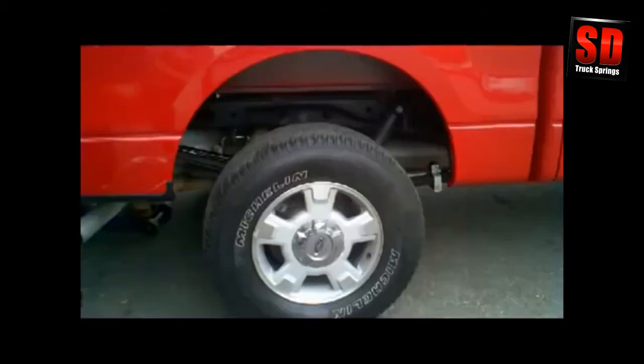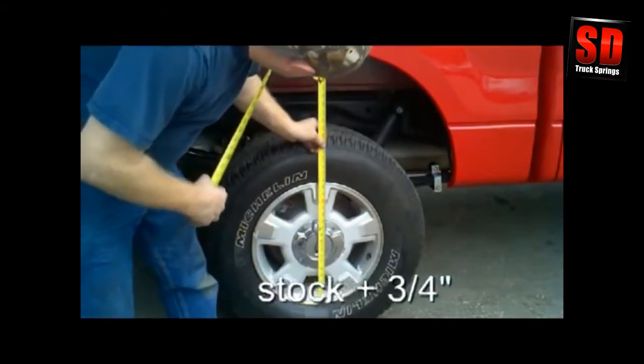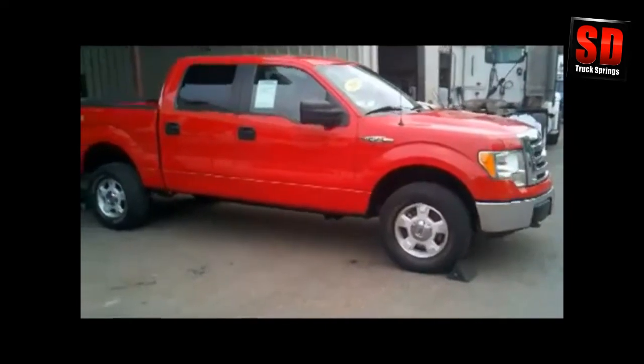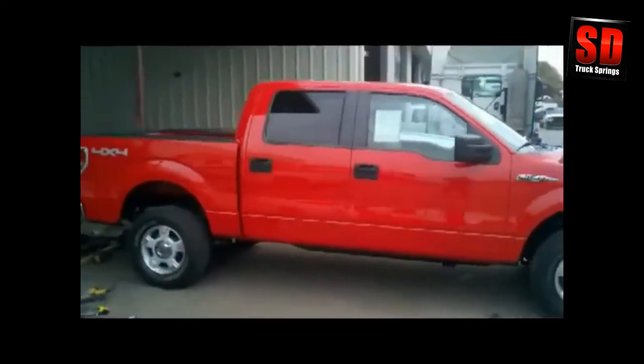The SSA 28 installed — we've got 35 and a quarter inches. The truck's got a nice overall stance. It's a 4x4 and looks really good.